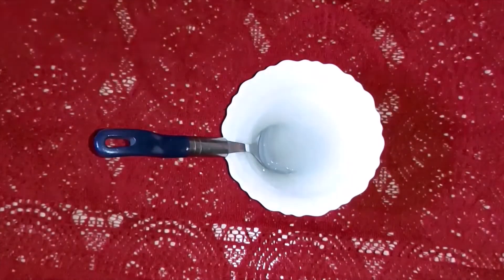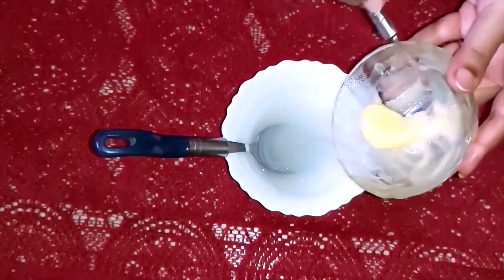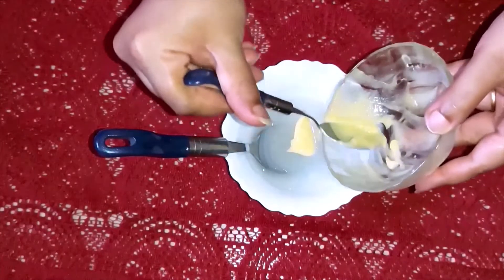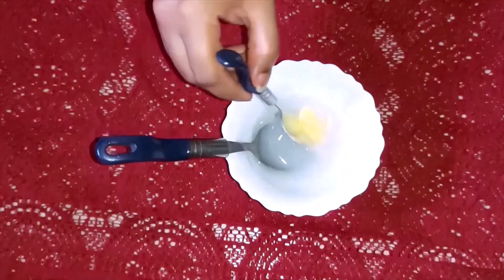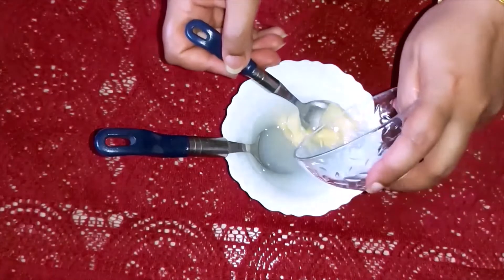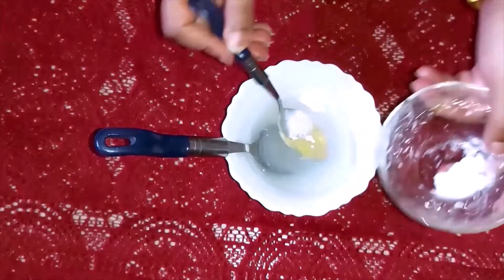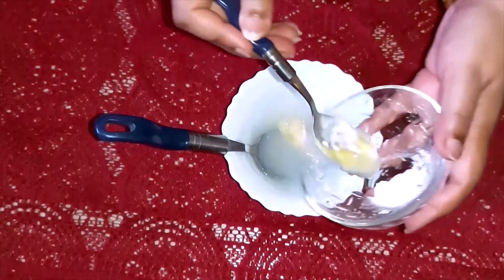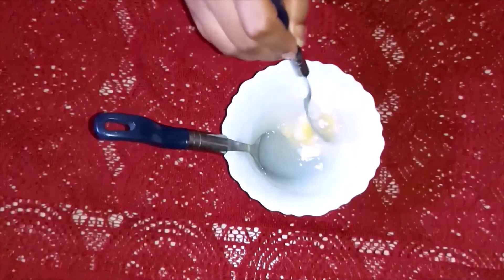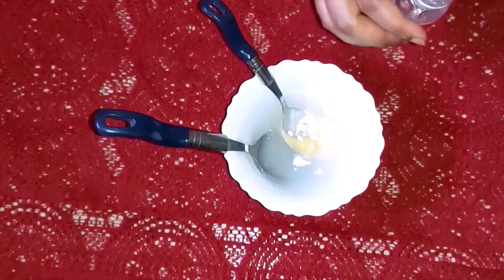Now we will add the orange gel mixture into this and mix it up. Then we will add half a teaspoon of baking soda and a little bit of glycerin.